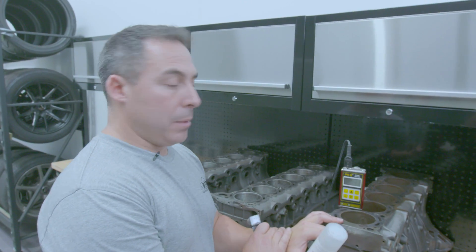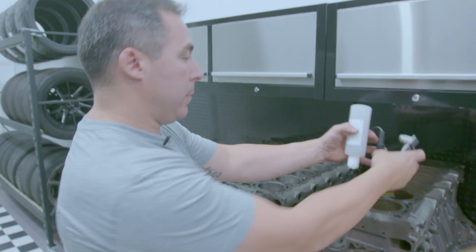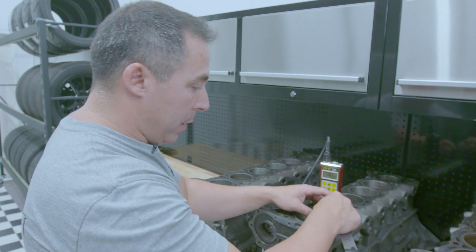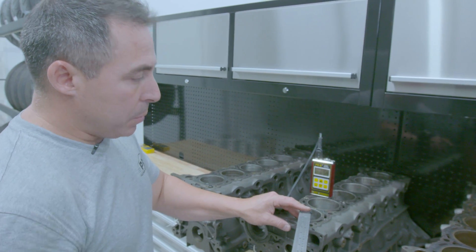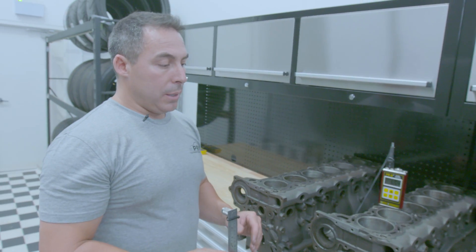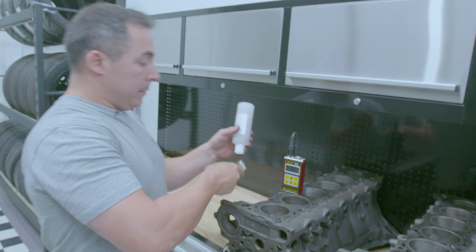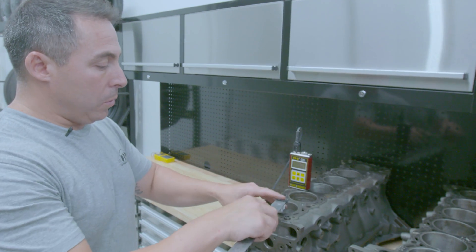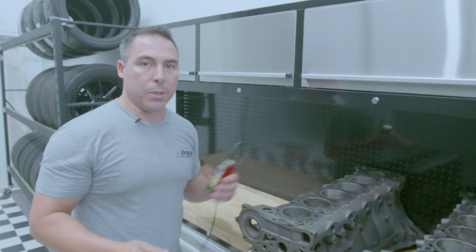Now we're going to go straight into deck thickness, comparing all these RBs. The RB30 measures 7.7, 7.6, 7.7. Moving to the RB25 — which we've had a look at previously and was a little bit thin on the deck — we get 6.2 and 6.5, so we're probably 0.8 to 1mm under. I think that one's just got a slightly thinner deck, some sort of casting issue. The RB20 gives us 7.4, 7.4, 7.0mm — consistent with our average two-wheel drive RB.